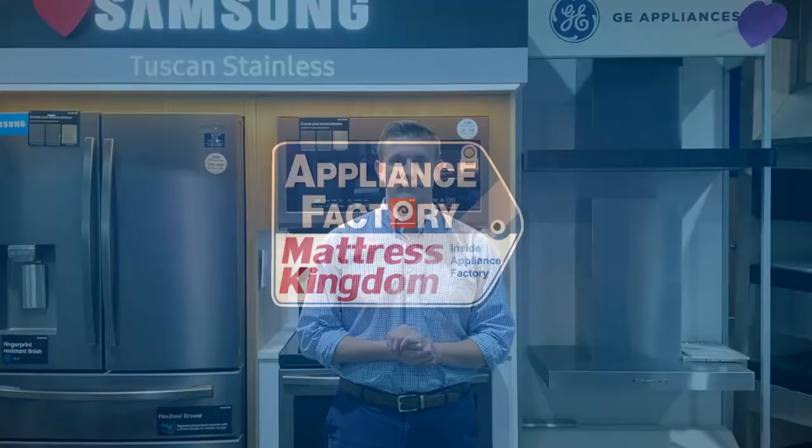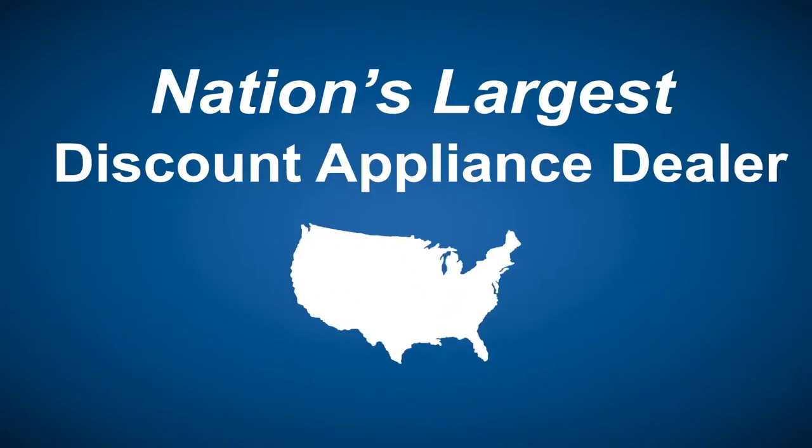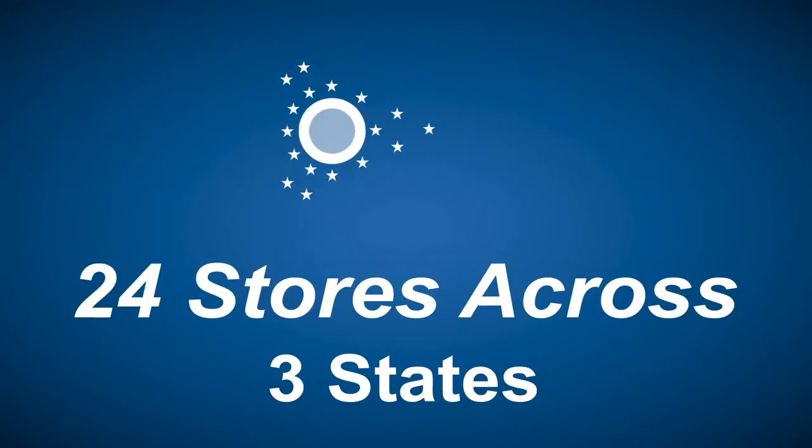Buying a major home appliance is an important decision and a big purchase. It's important to know before you go. Make sure you visit www.bigboxappliancereviews.com — Factory and Mattress Kingdom, 5-star rated over 5,000 reviews. Guaranteed we beat Home Depot and Lowe's. The nation's largest discount appliance dealer, over 24 stores in 3 states. Visit us at www.appliancefactory.com.